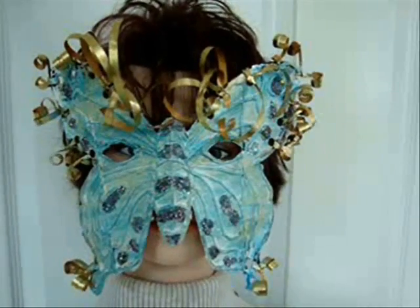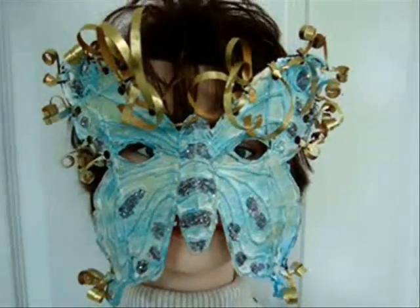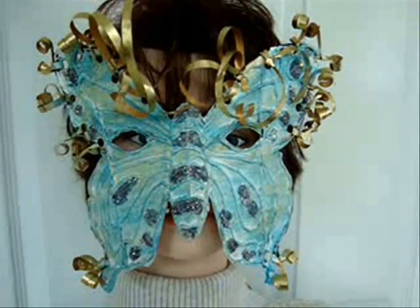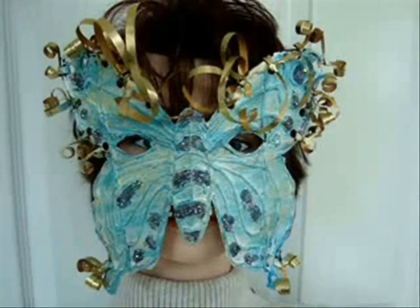Hi everyone, this is Emmy. Today I'm going to show you how to make a very easy mask, which is great for theater or play, carnival or masquerade. So let's get started.